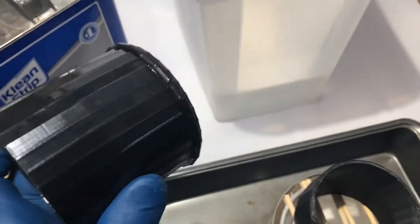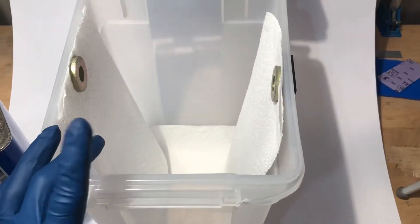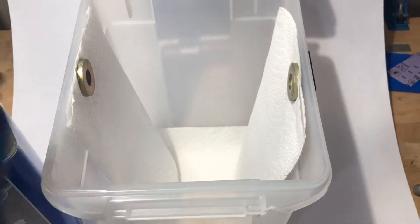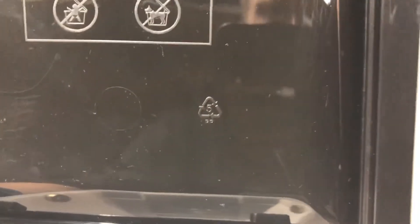So this is going to be our second experiment. This time I got a polypropylene cat food container. I chose polypropylene because it won't react with the acetone, and you can check that by looking at the recycling code — the PP, polypropylene.